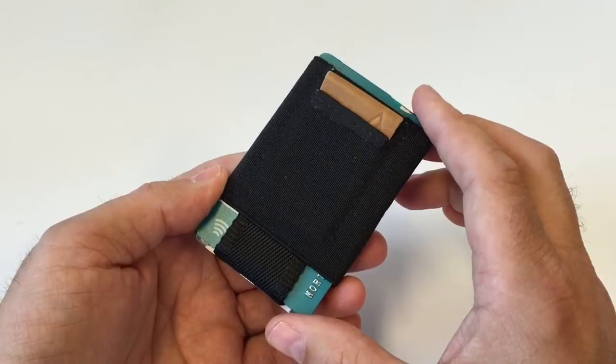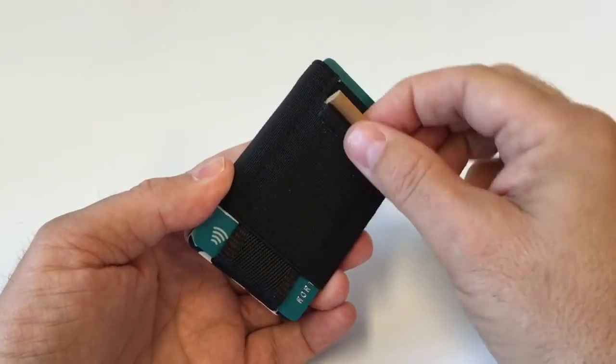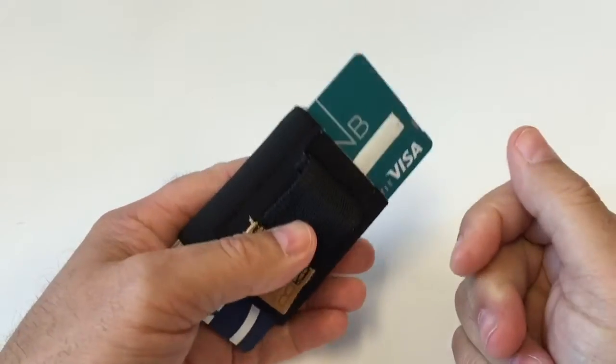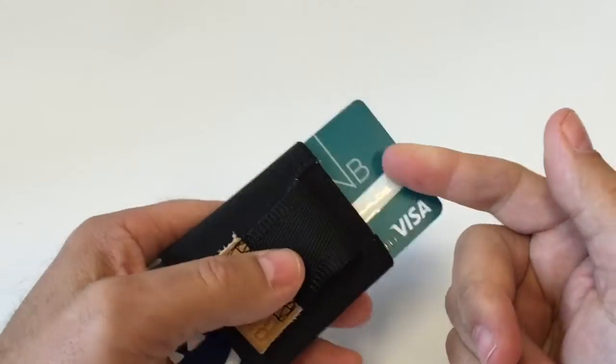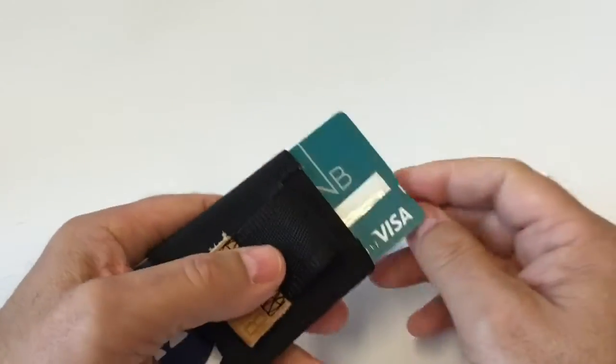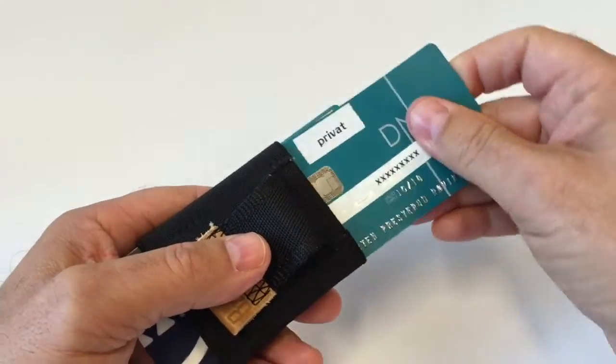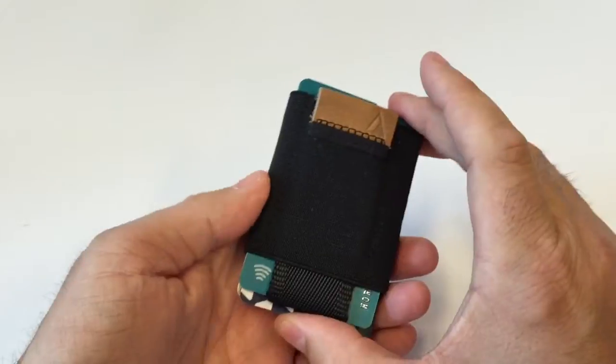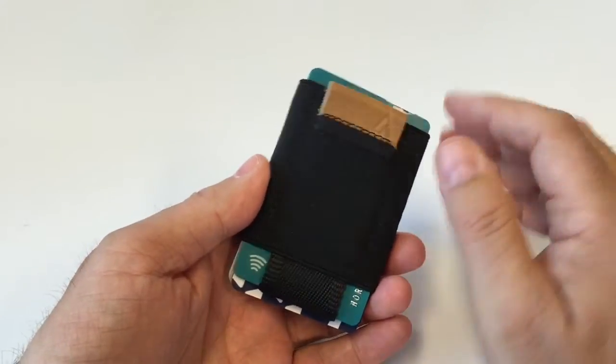This wallet works like this: you have a tab, and when you pull it, your cards arrive. Your two most used cards will be on this side and this side, so you can pull them out and put them back in and close them. It's very fast and very convenient to get access to your two most used cards.